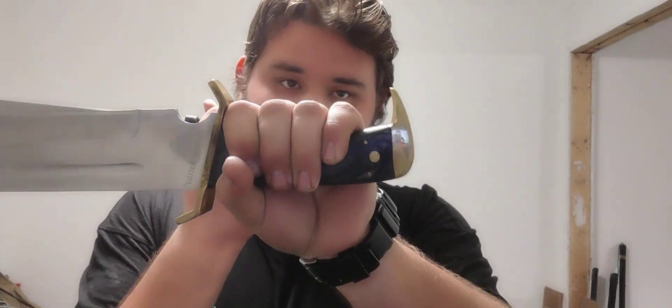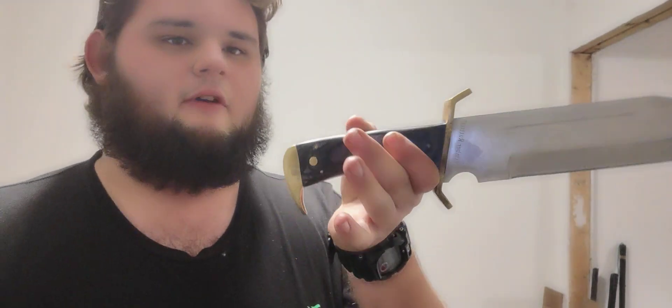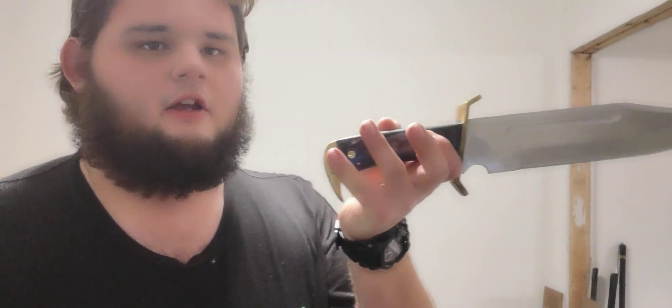What I really want to bring attention to is not the actual blade styles or sizes in this video — it's grips done right. When you have an asymmetrical blade, generally marrying it with an asymmetrical hilt improves comfort and ability all around.